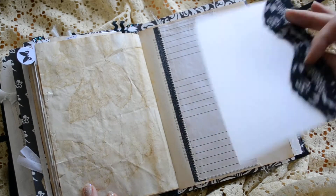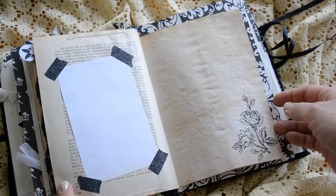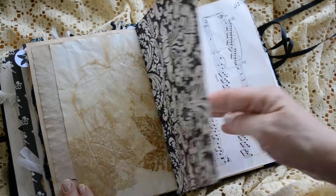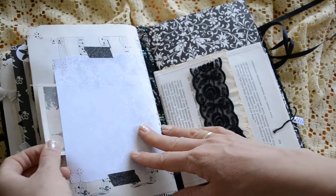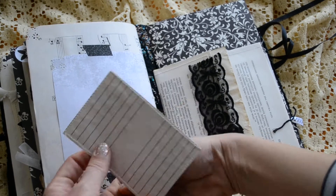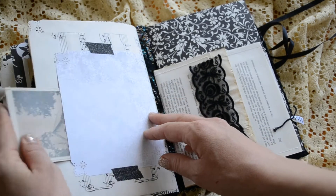Another pocket here. I tried to recycle and reuse as much as I could. Some music paper. There's a pocket here with this lovely niche. I sewed around it and now there's room for writing on the back.